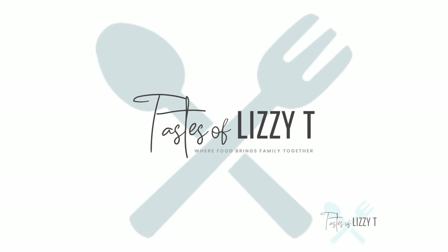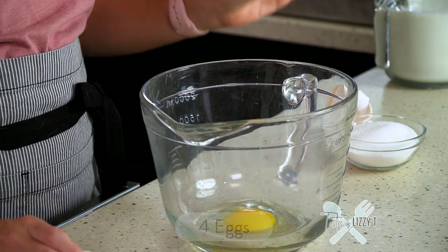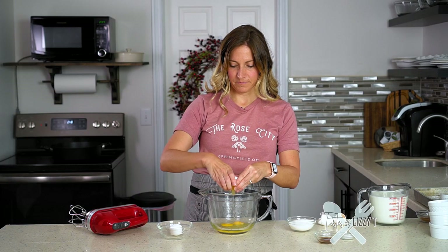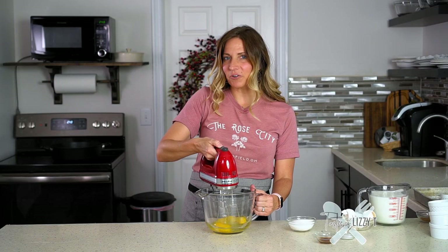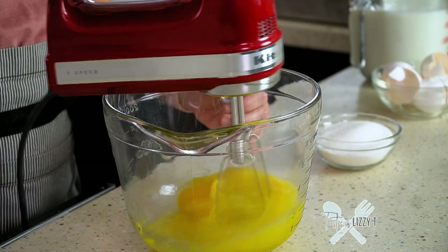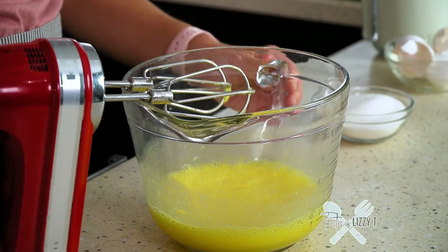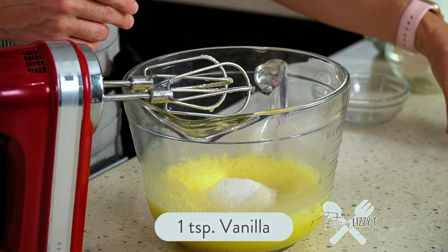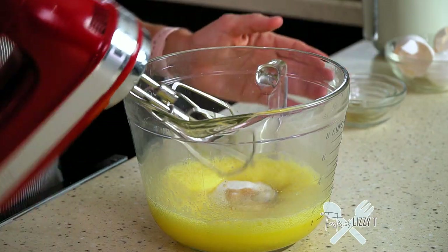This is an egg custard. It starts with four large eggs, so I'll crack them into this bowl. Then I'll take a hand mixer and whip those eggs for about 30 seconds or until they're a creamy yellow color. Then I'll add half a cup of white sugar, one teaspoon of vanilla, and half a teaspoon of salt. Mix that together.